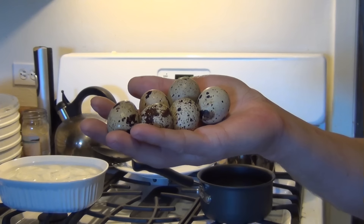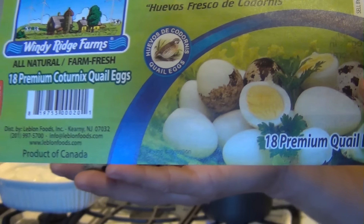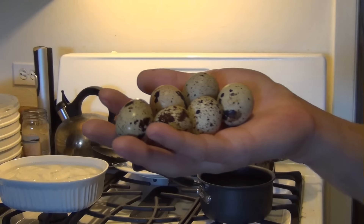They are smaller — about five to six eggs equals one normal large egg. But you can get them at the local store. They taste great. People say they taste pretty much just like normal eggs.